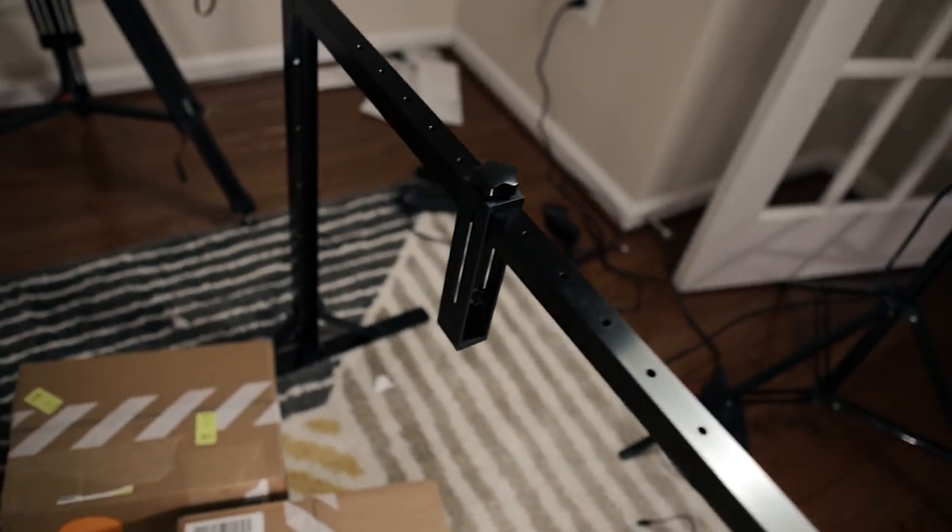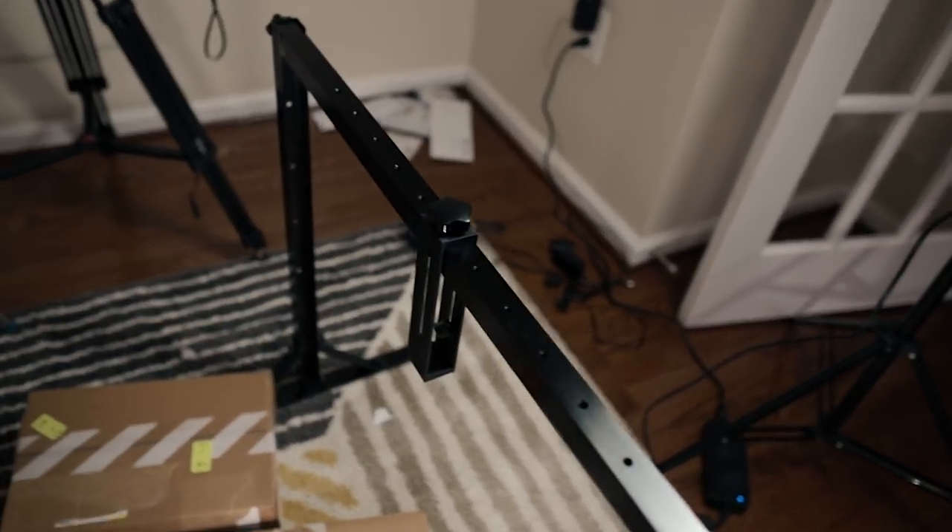I got some C stands in the house, maybe I can use those. Let me know. But let's just get into this unboxing.